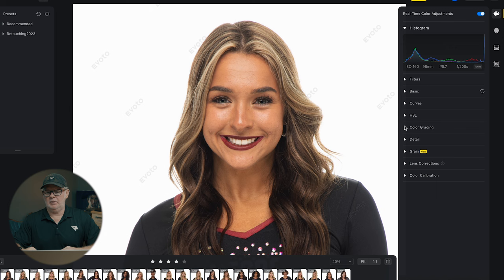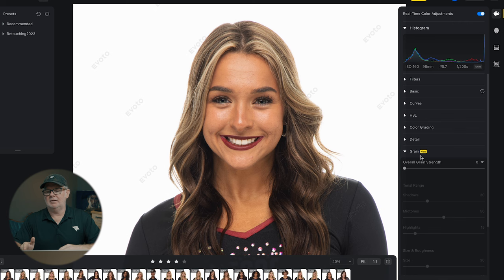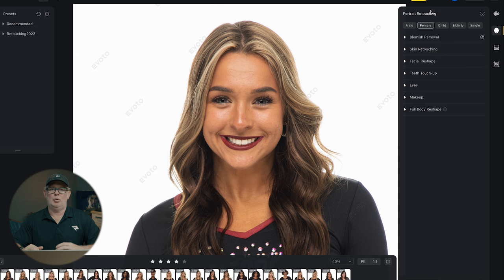You've also got curves, color grading — so you can really dive in here and do some things. Detail, sharpening, grain. One other thing: you see these little 'new' tabs by some of these filters. I downloaded or joined up maybe two or three weeks ago and they've already updated the software — they're constantly updating and adding features. That's really cool. If you need to do any kind of lens correction or color calibration, all that is in here in this first color adjustments palette.